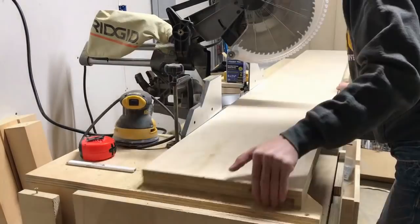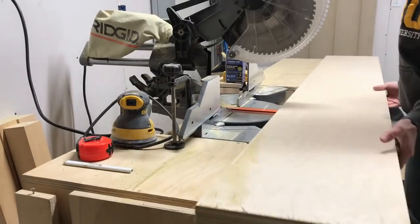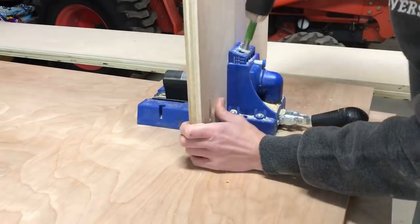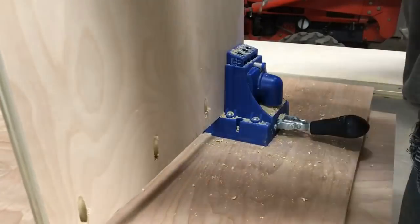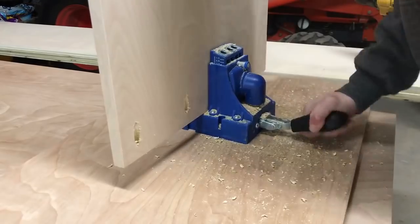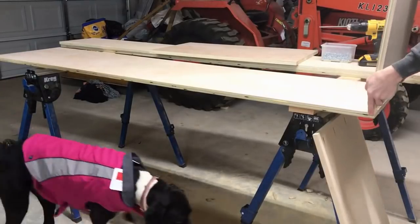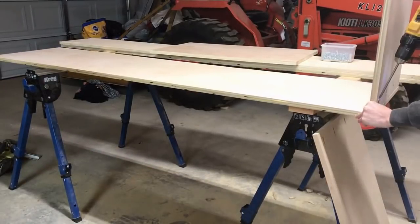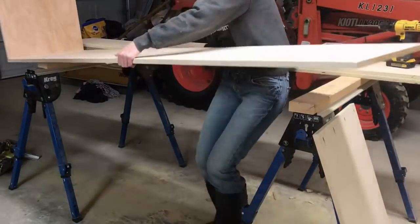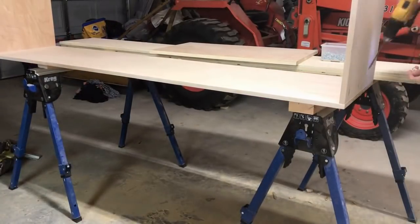Once my plywood was all cut down, I drilled three-quarter-inch pocket holes into the pieces of the cabinet that were going to be the top, the bottom, and also the middle shelf. Depending on what kind of cabinet you're building — whether the one with hanging clothes or the one with shelves and the shoe rack — this will determine where your middle shelf goes. For the cabinet with hanging clothes, I put the shelf directly in the middle. However, for the cabinet with shelves and the shoe rack, I put it a little bit off-center to allow more space for my shoe rack. It'll make more sense when you see it.